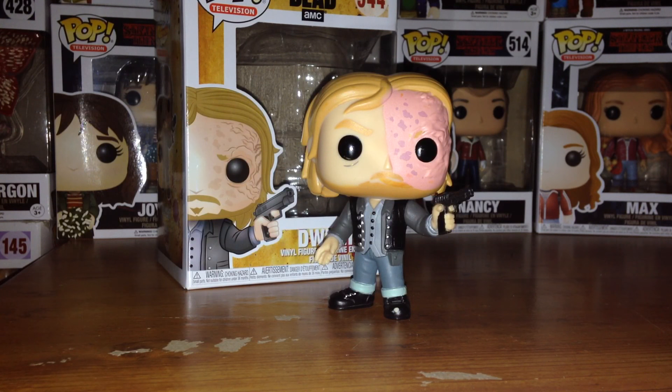This is a really cool Funko Pop. I got this a good couple months back now, around New York Comic Con time. It was around September when I got this. I found it at my EB Games. Dwight being one of the coolest characters out of the Saviors group, it definitely was worth it to get a new character for my pop vinyl collection.